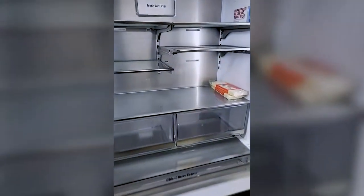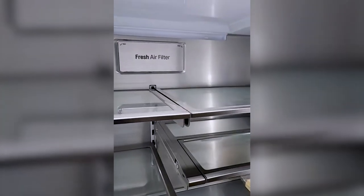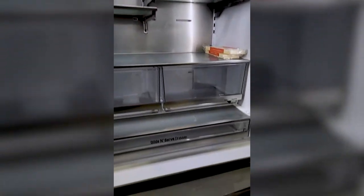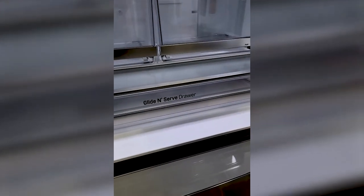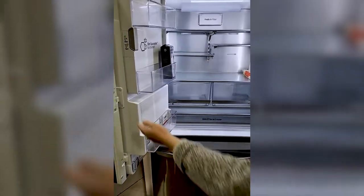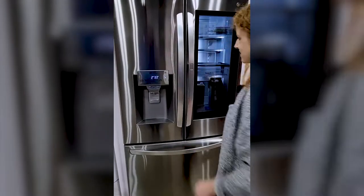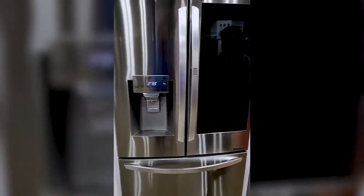You can see the fresh air filter labeled right there — you know it's there, it's easy to find. The glide and serve drawer — we're literally showing you where everything is. It's a very handy fridge. If anybody has any questions along the way, like Julia did, we have no problem answering them as we go.